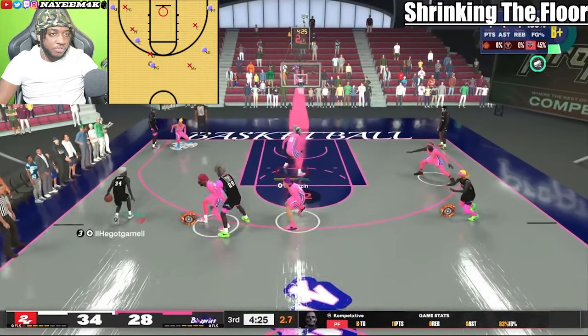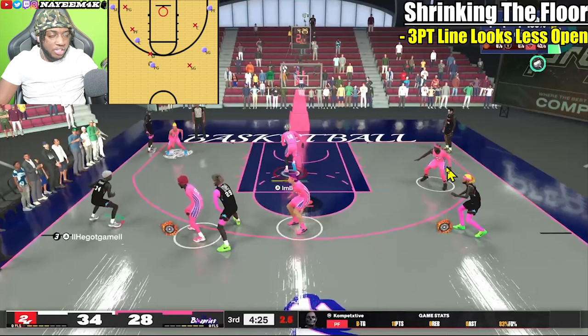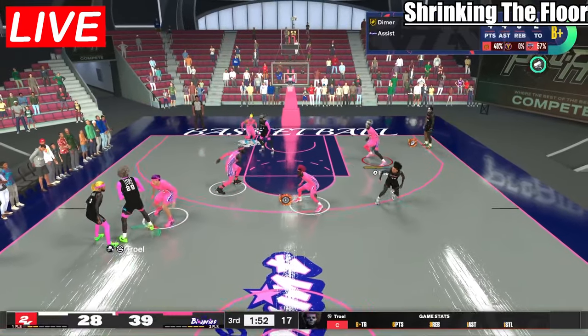The advantage to shrinking the floor is that the three-point line looks a lot less open. On 2K camera it's kind of hard to see how much space is between a defender and the corner, so everything looks crowded up near the top of the key and the wings. Down by the corner, it's a lot harder to see the spacing.